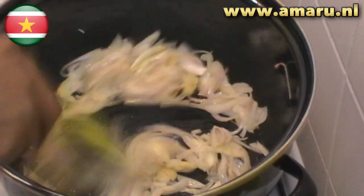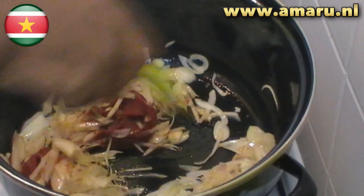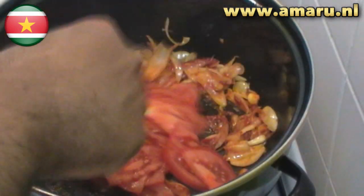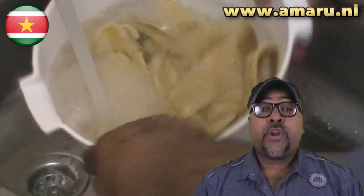Then add the tomato paste and stir-fry for about a minute. After that, add the chopped tomato and stir-fry for about another minute before adding the salted fish.